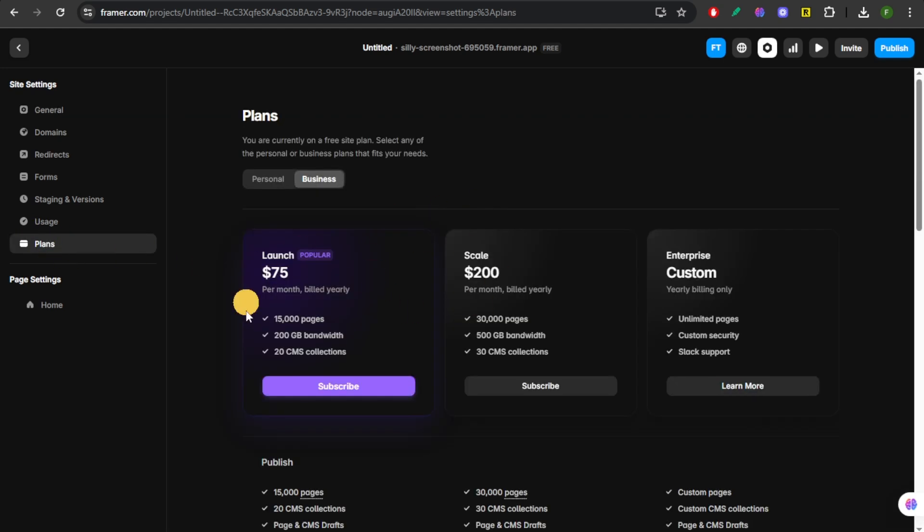In this section, you're going to choose whether you want the Launch, the Scale, or the Enterprise. Go for a higher tier that fits your needs. For the Launch, you're going to pay $75 per month, billed yearly. For the Scale, you're going to pay $200 per month, billed yearly. For the Enterprise, it is customized, so you're going to contact their support before you can avail this one.